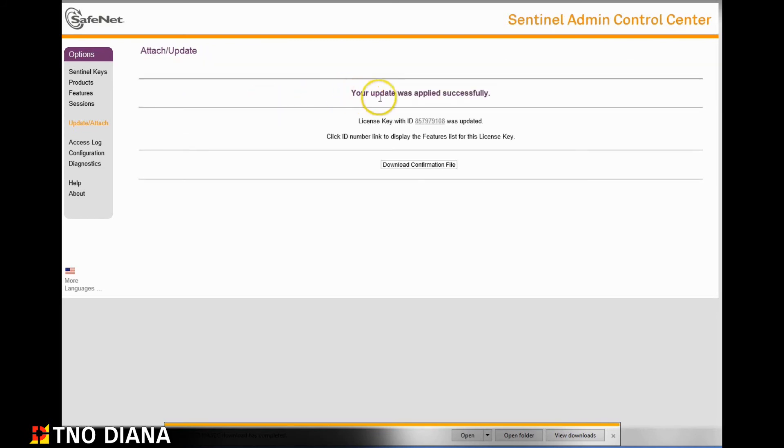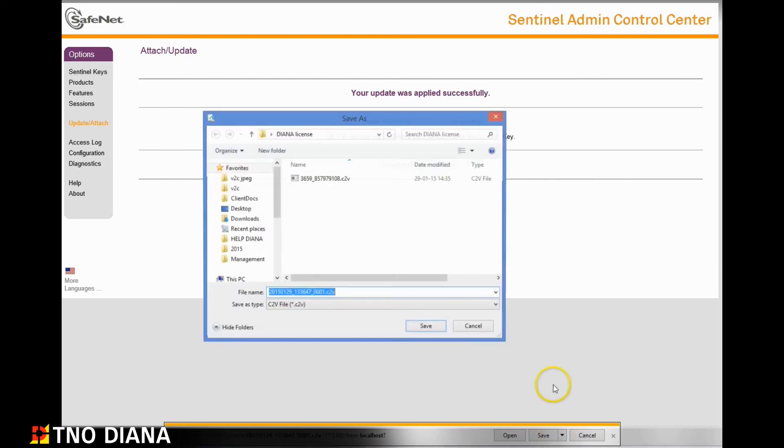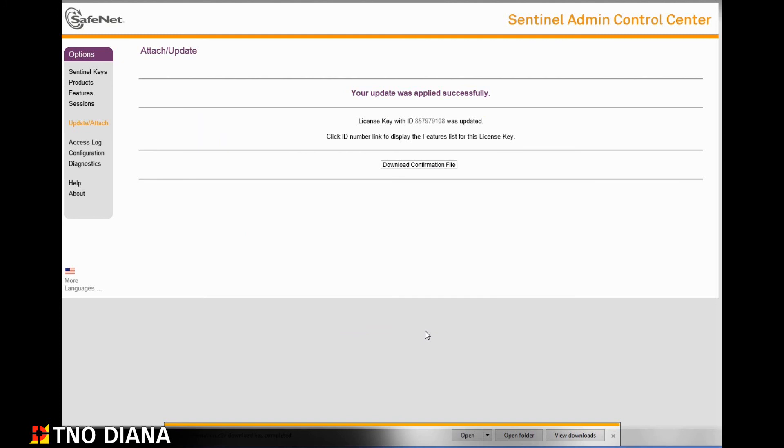Congratulations, your update was applied successfully. Now we have one final step. This will ensure that the sales team at TNO Diana know that you've been able to successfully activate your license. Click on download confirmation file. When you click this button you will generate another C2V file. Save a copy locally and send it to sales at tnodiana.com and we will acknowledge the activation of your license.